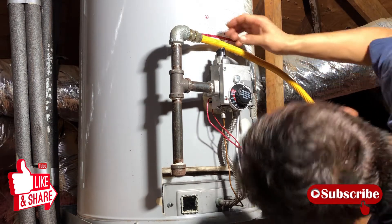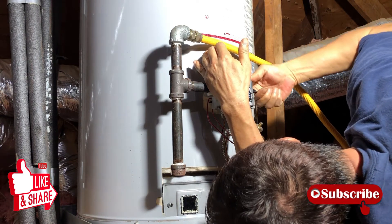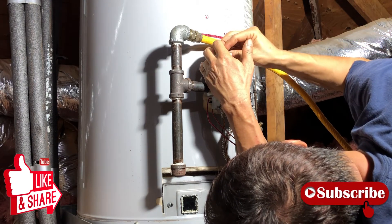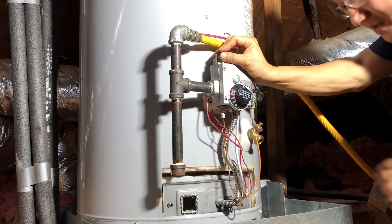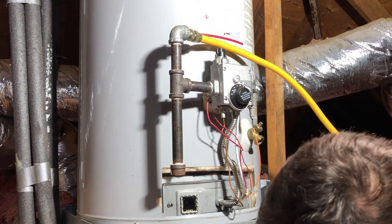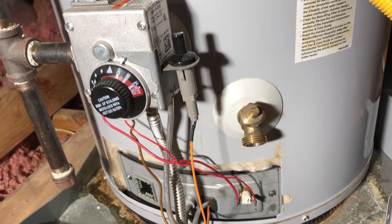Look through the hole to see the pilot light and hold down the gas cap. Okay, the pilot light came on — I'm going to hold down the control knob for about a minute. Okay, it's been about a minute — turning the gas on. So far it looks good, but we'll have to wait and see if the pilot light will stay on.